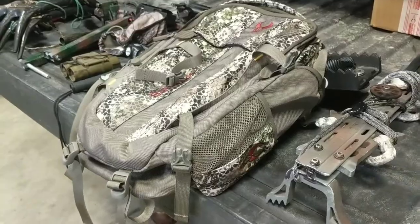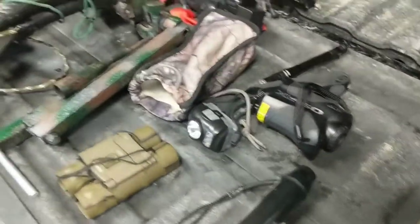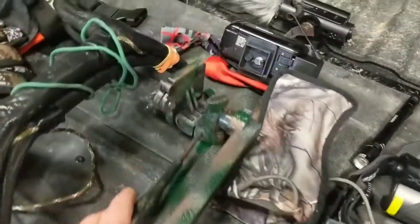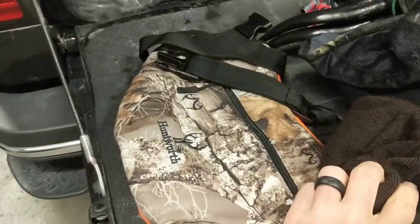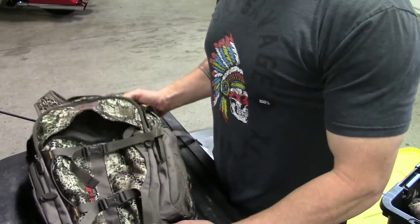Yesterday we unboxed the Badlands Pursuit, used some gear, and went out to check some cameras — definitely liked the pack. So today I want to see if I can fit everything I need in it. I'm single sticking with a Ridge Runner, and inside the pack I'm carrying a kill kit, grunt tube, range finder, headlamp, extra flashlight, small pair of binoculars, camera arm, camera base, camera and mic, Black Racks, and cold weather gear — gloves, gaiter, beanie, face mask, and a hand muff. I'll probably also be able to get my outer layer jacket in there, and I'll wear my bibs on the way in.